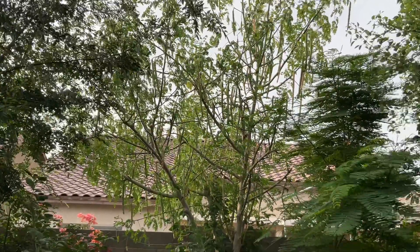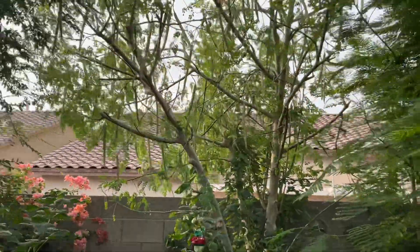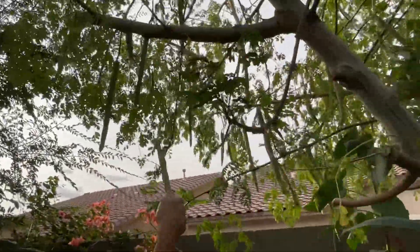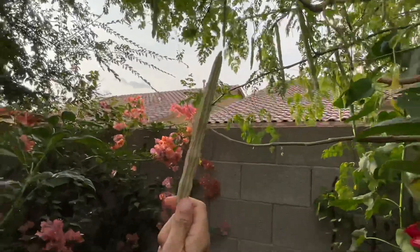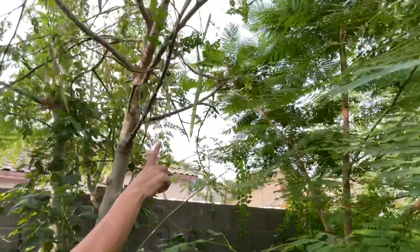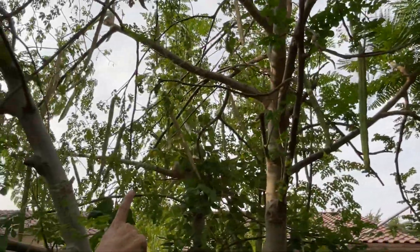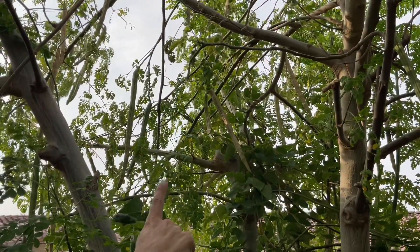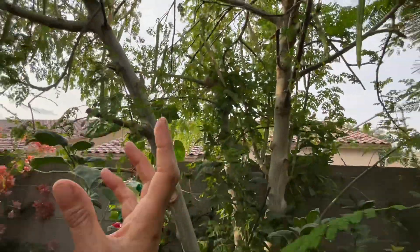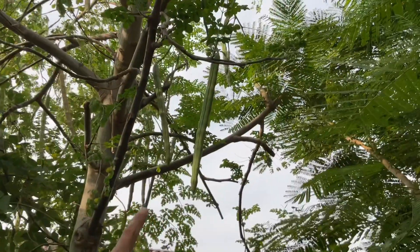Some of these seed pods, like this one, are dry — so this is good. Some of them are too green, like this one right here; I wouldn't pick this one. But those up there have green and brown on them — they're ready to pick. Even if they have a little bit of green, they're okay as long as they have some brown. If you don't see any brown and it's completely green, you don't want to pick that one.